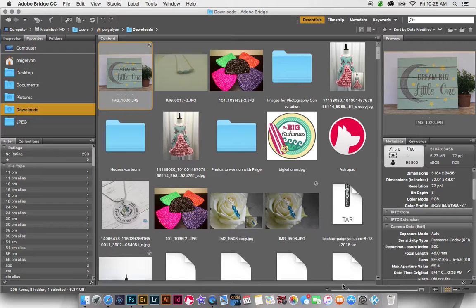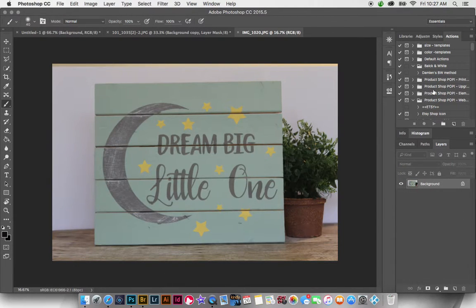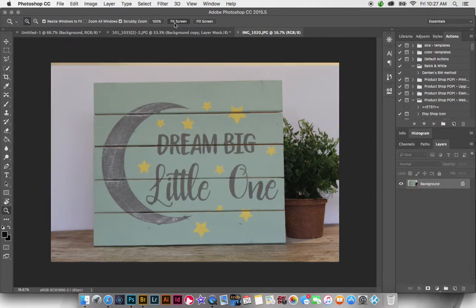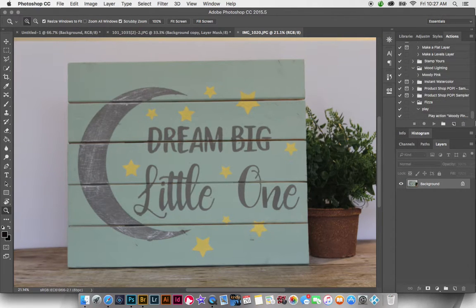Once I get it in Photoshop, I need to determine what it needs. When I look at this image, I see that it lacks a little bit of contrast and pop on the sign — we want the lettering to really pop out. It also needs some light, and that helps me determine which actions I'm going to play on it.